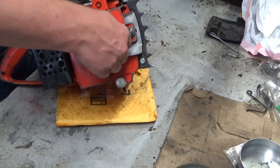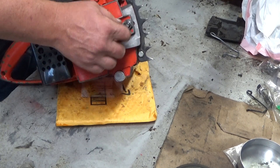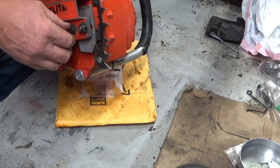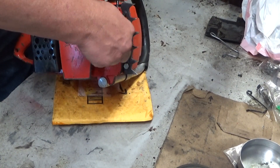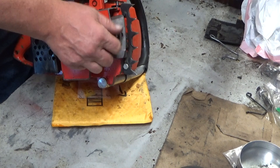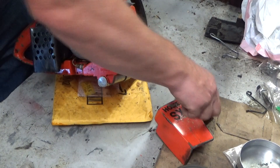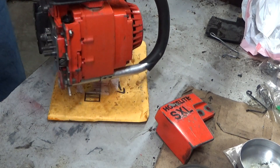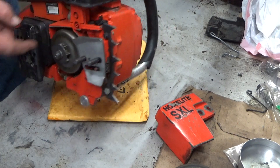Does have a new set of bar plates — those were missing. Does have the bucking spike installed; the lower screw is a quarter inch, so somebody enlarged that boss just a little bit from the 12-24 that it would have come with, but no reason to mess with that. Sprocket has next to no wear on it at all. Bearings repacked with grease.